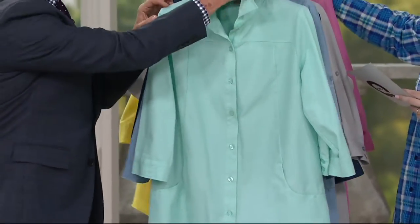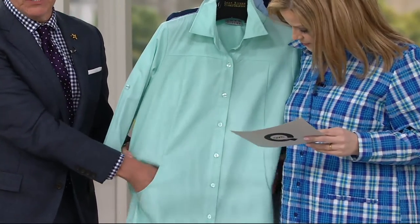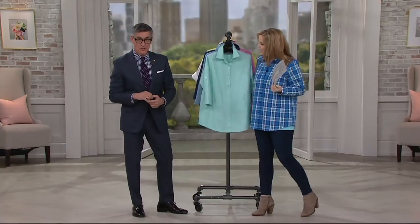Mint. Okay, here we go with mint. Now, were you a mint girl? Mint went crazy last year and it's bigger than ever this year. I think it's so pretty. Hello, mint — with your little mint in your shirt. Pretty.